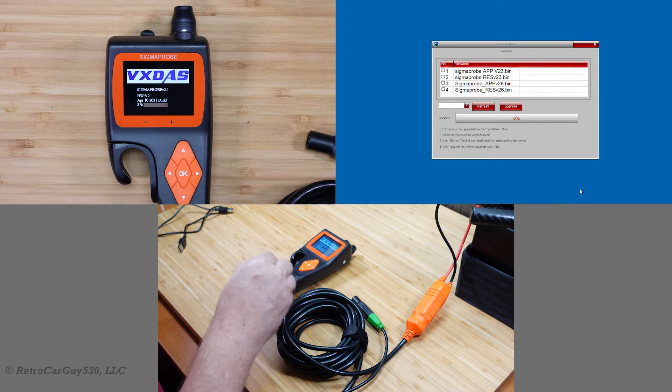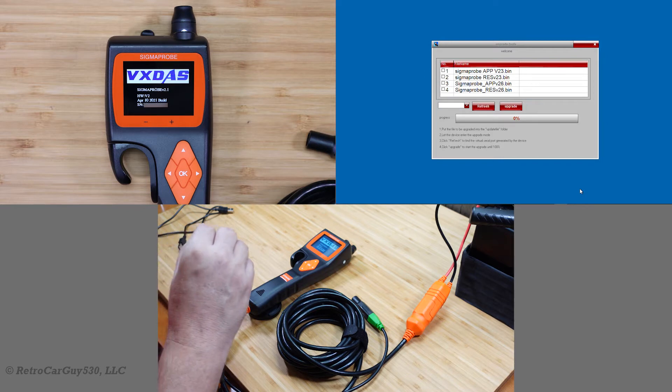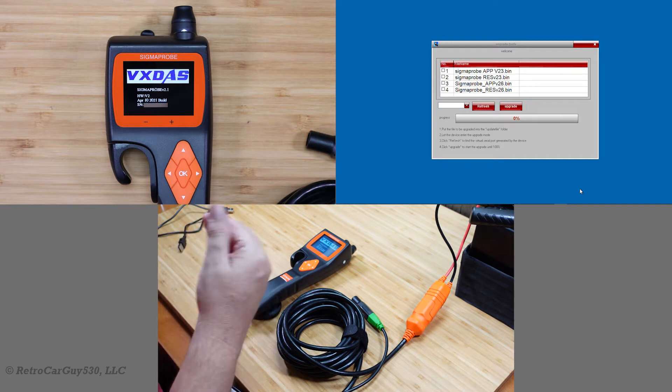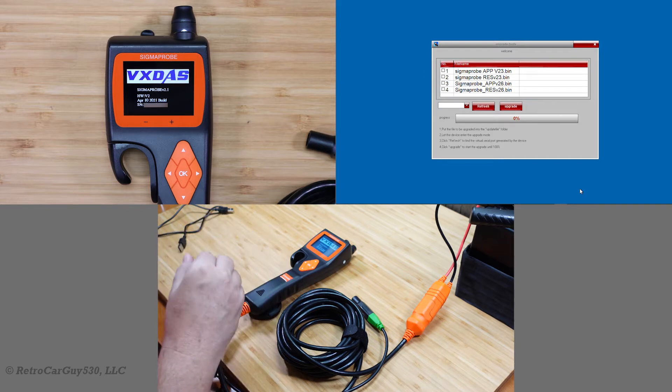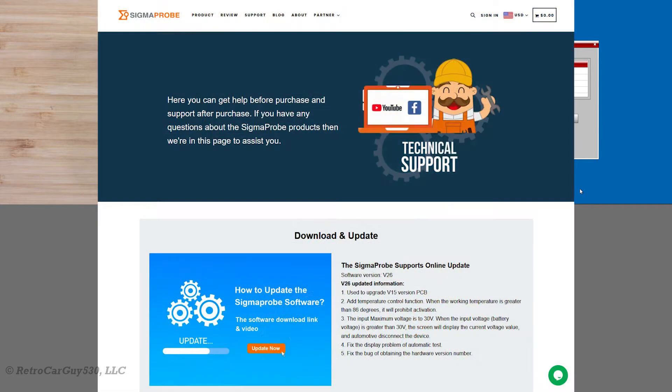The circuit breaker was acting strangely, so I ended up sending that unit back to them for their internal checks, and their engineering department decided there was a release necessary of firmware to best protect the internal hardware. There's a version 2.6 of the firmware that now enables the circuit breaker far quicker than before to better protect the internal components of the device.